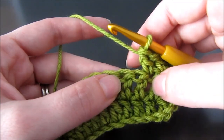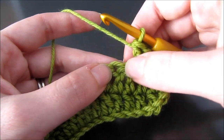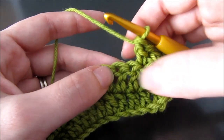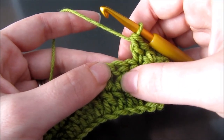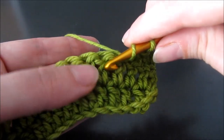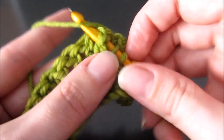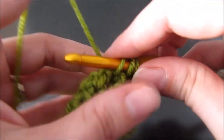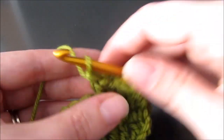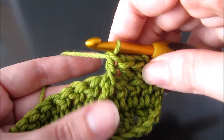So first I'm going to look at my two stitches coming up. I'm going to skip this first stitch and I'm going to work a front post double crochet around this next stitch. So I yarn over, I insert the hook from back to front, yarn over and pull up a loop, yarn over and pull through two. So I've made my front post double crochet.